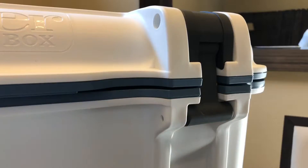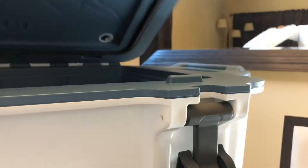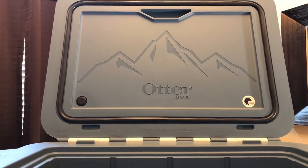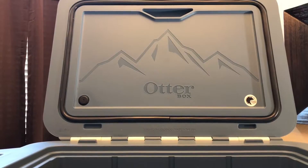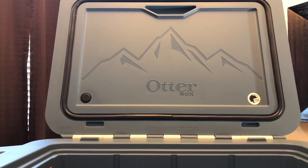To open up the OtterBox, you have to take off these clamps and open each end. And then voila, you open it. On the top it says, on the right side where that bear is, it says bear resistance — IBIGBC certified bear resistant. So this is a bear resistant box, not a bear proof box.